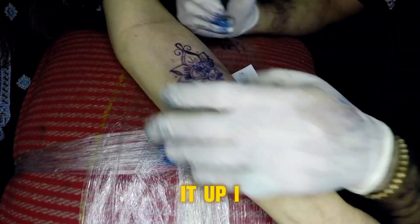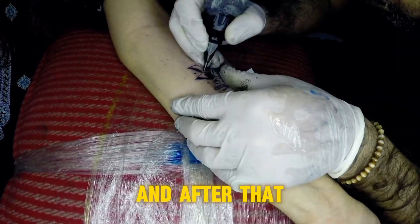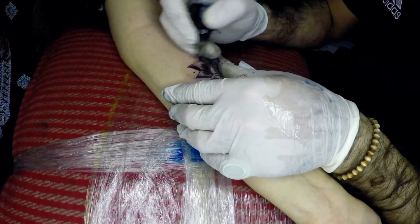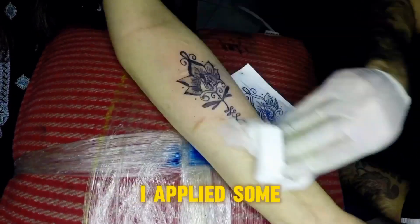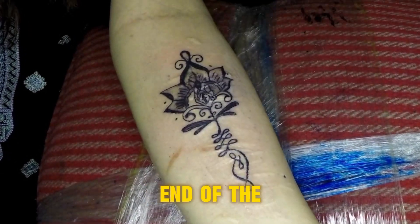After cleaning it up, I did the outlines much better, and after that I added in some shading. With the shading, I applied some motion to it — and that was the end of the tattoo.